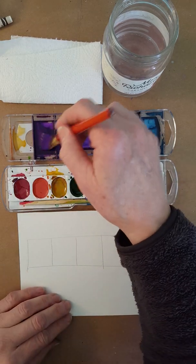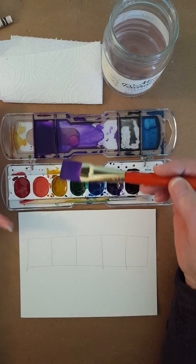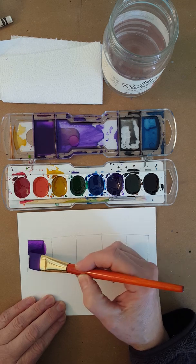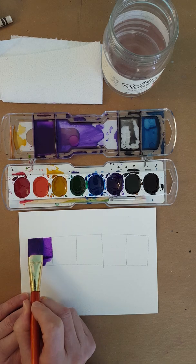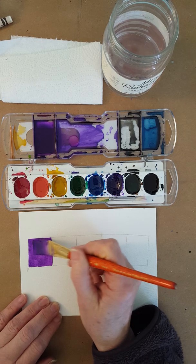I've already got a color prepared. This is purple, and I added water, but it's really intense. So I'm just going to paint this first box on my value scale. You can see how fast this goes with a great big brush like this, and it can be very neat even though it's a great big fat brush.